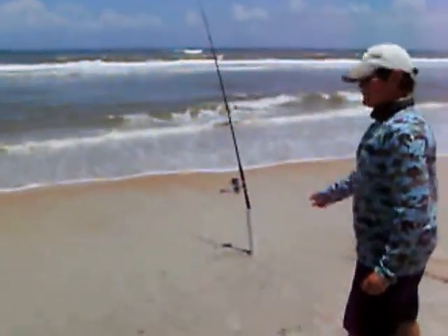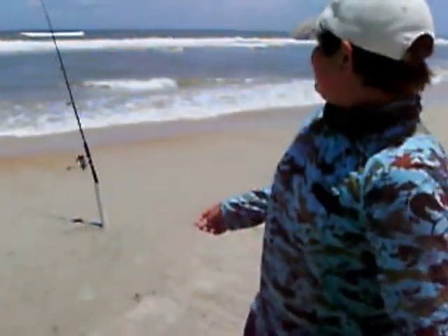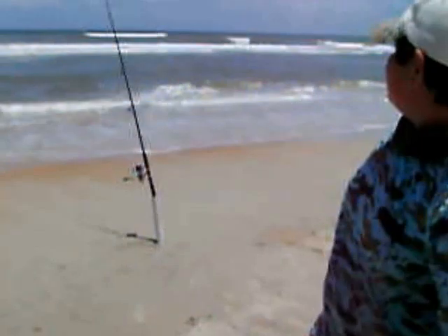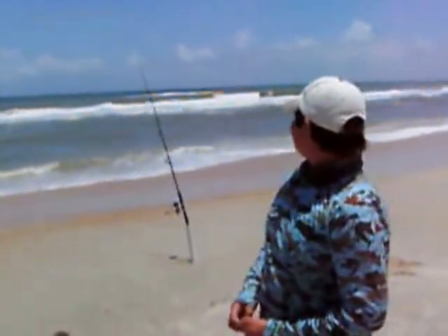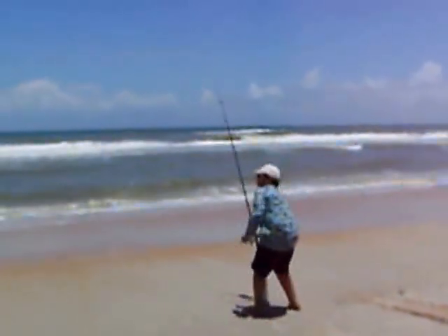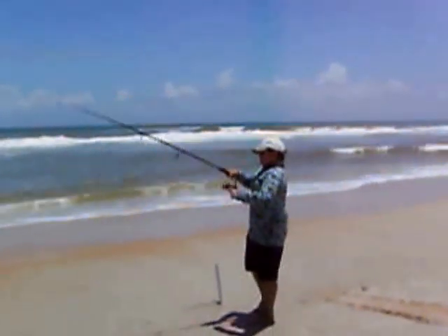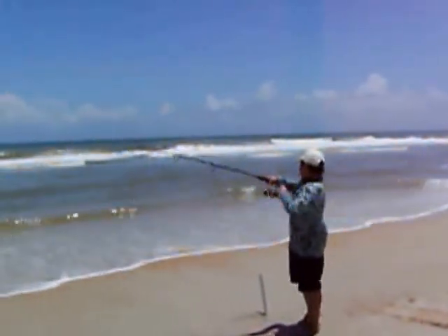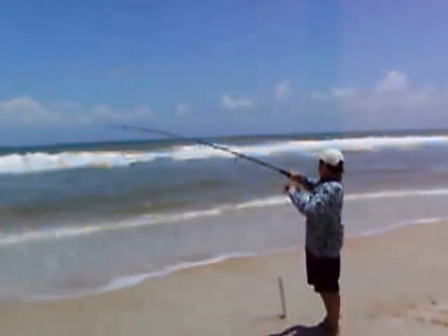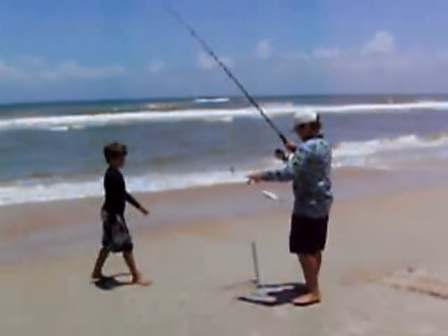We put our rods in PVC holders that we make. We cut them at an angle so there's a point to it, and then we just wait for the rod to bend like that — got a little bite right there. Did you get one? I think I got one. Got a little bite.